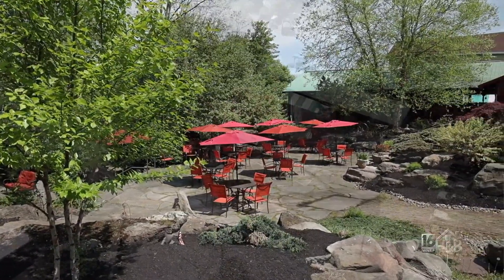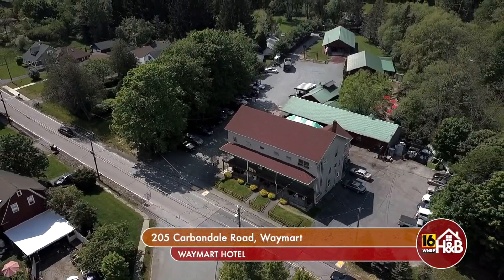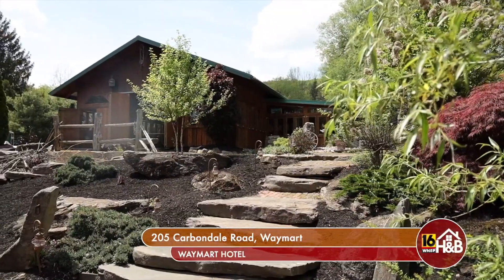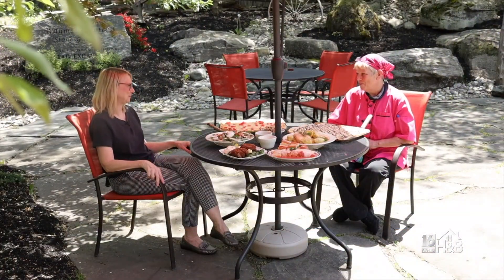We're at the Waymart Hotel located at 205 Carbondale Road in Waymart, PA. Come by and check us out. Tammy, this has been so much fun — this food looks terrific. Thanks for having us. Thank you for stopping by, Jackie.